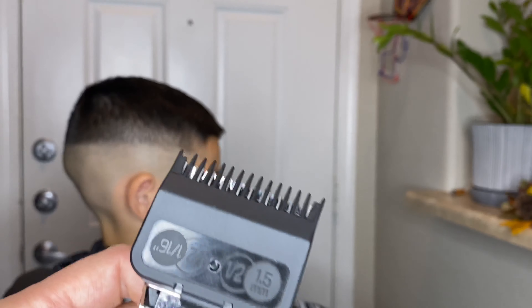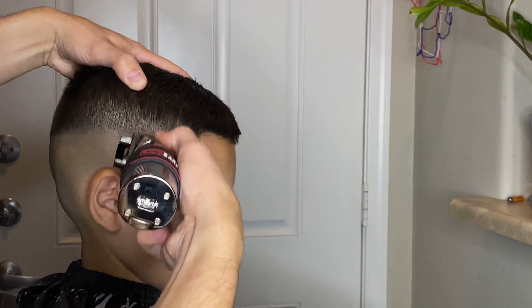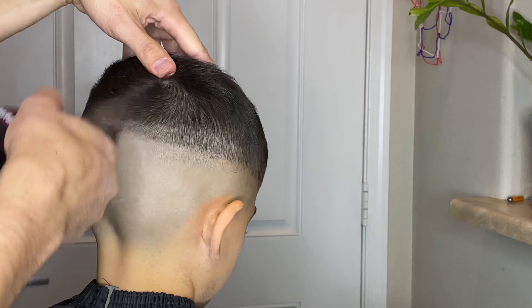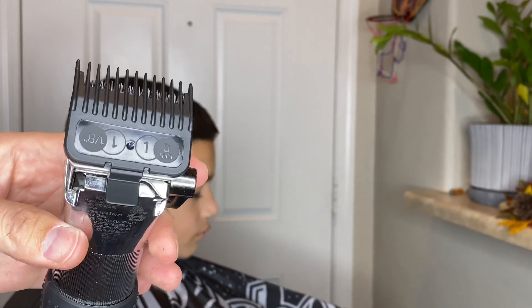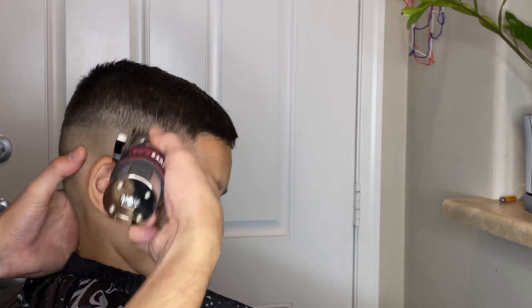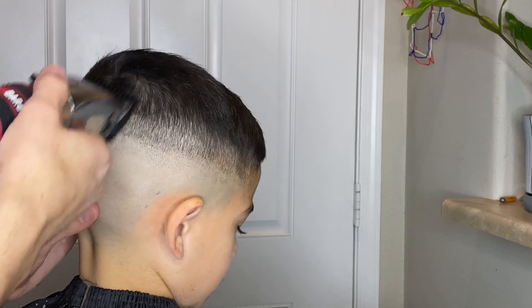My son has been falling asleep throughout this cut and I actually wanted to make this in a hurry, so instead of using that one guard like I told you guys earlier, I went ahead and attached the half guard, blended at that very bottom line, then I got the number one guard with the lever all the way closed and I'm now blending in at that darkest point.